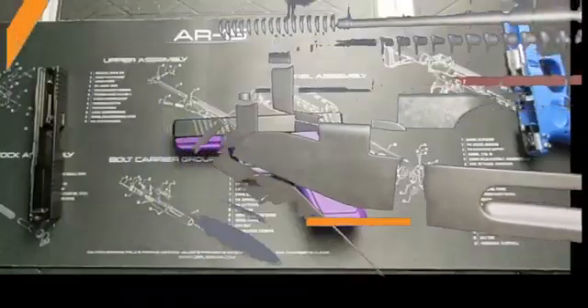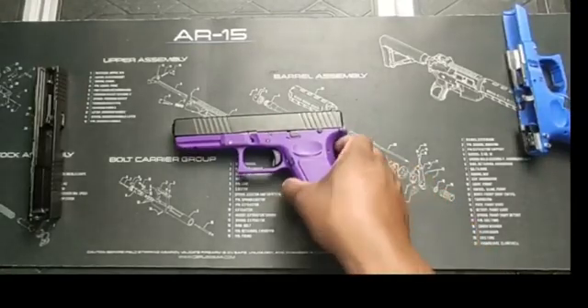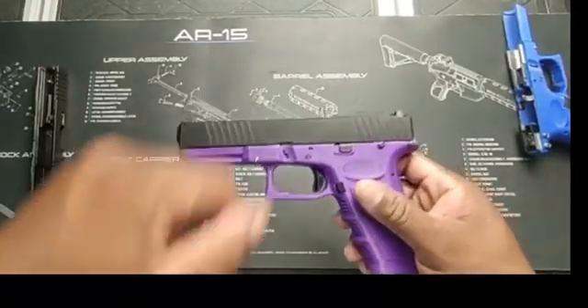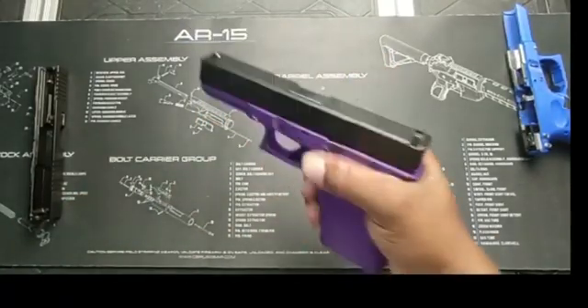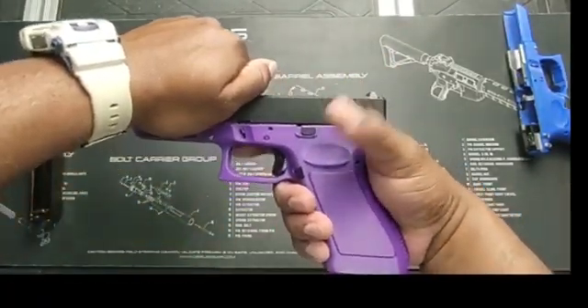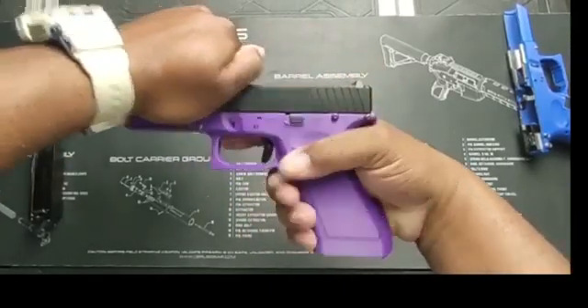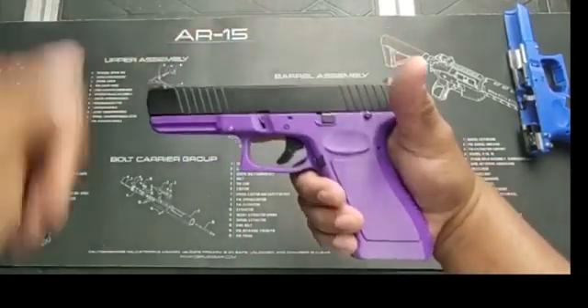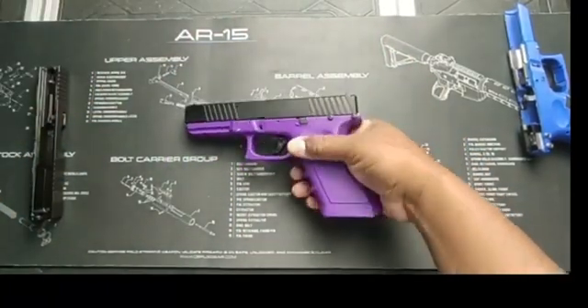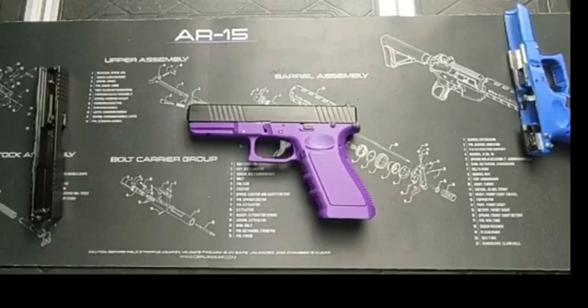I just took it apart off camera, bent it up, and now as you will see it resets every time. That's how I fixed my resetting problems. Let me know what you think about this video down in the comments below.